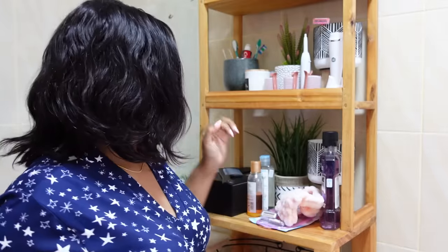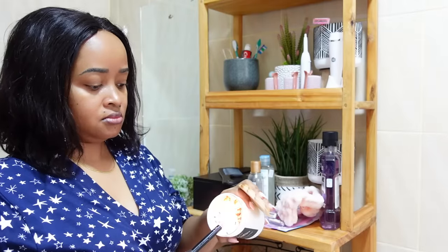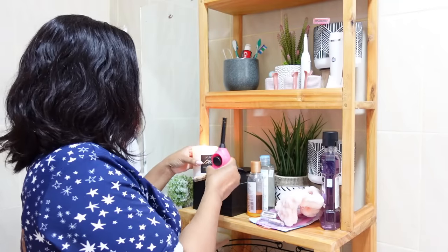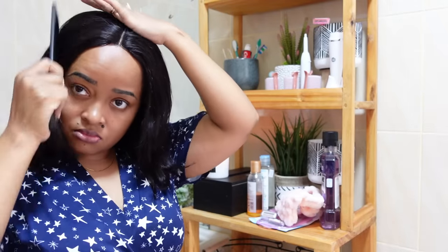Hey guys, welcome back to another self-care video. As you can see, I have new hair on. I had it done by Moe, of course. So this is a sew-in — it's a 10-inch human hair with a closure at the front.